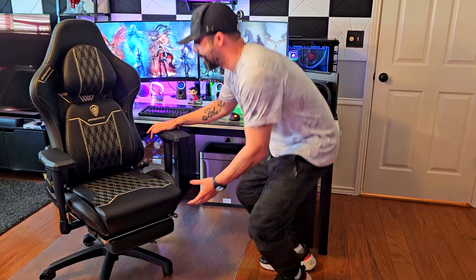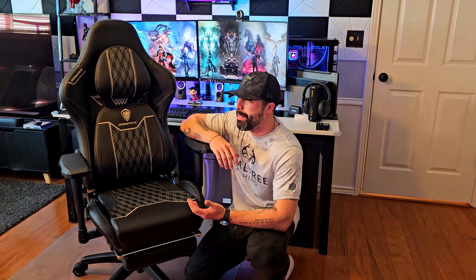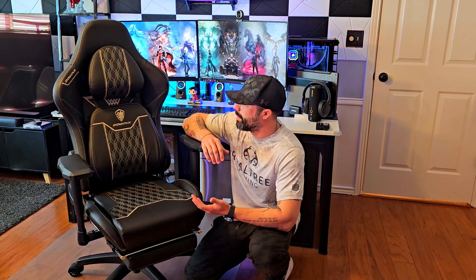Sometimes you come across things that you know are going to be a before and after. This Dowings gaming chair is one of those things — it's an amazing chair. I've tried many gaming chairs over the past years and I have my own gaming chair which I love, but this is different. I'm not saying it's super better, but it's definitely different.